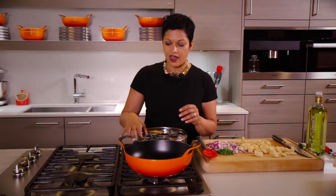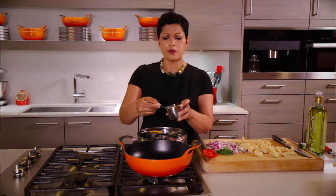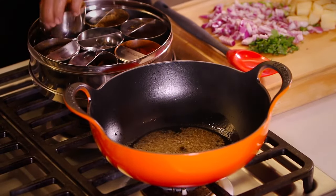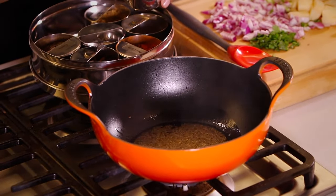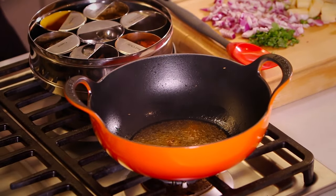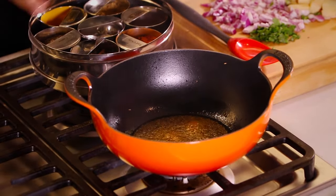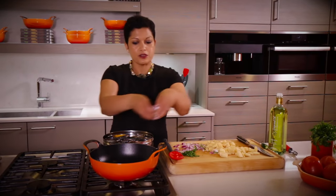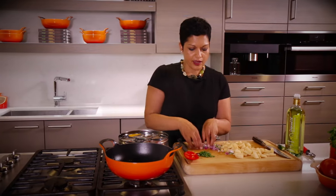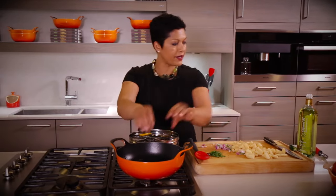Now the oil is in, it's nice and hot. We're going to go ahead and put in about a teaspoon of cumin seed. See how it sizzles? We're going to get a little bit of turmeric in there as well, and let that cook for about 30 seconds. Then we're going to go ahead and put our onion in — very simple, it's going to sizzle beautifully. We're going to get the onion in and let it brown just a little bit.